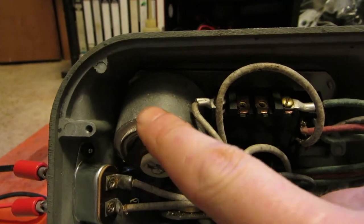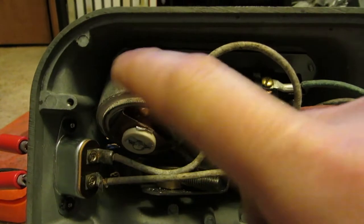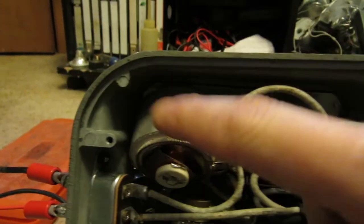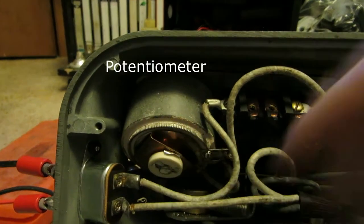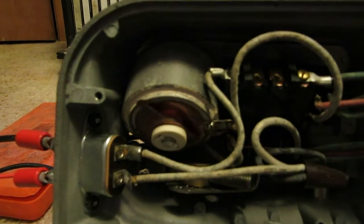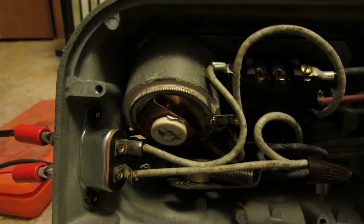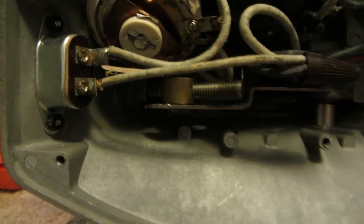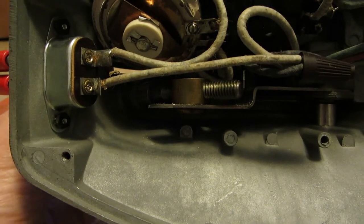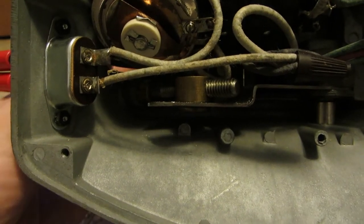You've got your rheostat, I think it was — that controls your motor speed. And under here is just the knob for your angle adjustment; there's nothing but a threaded rod.